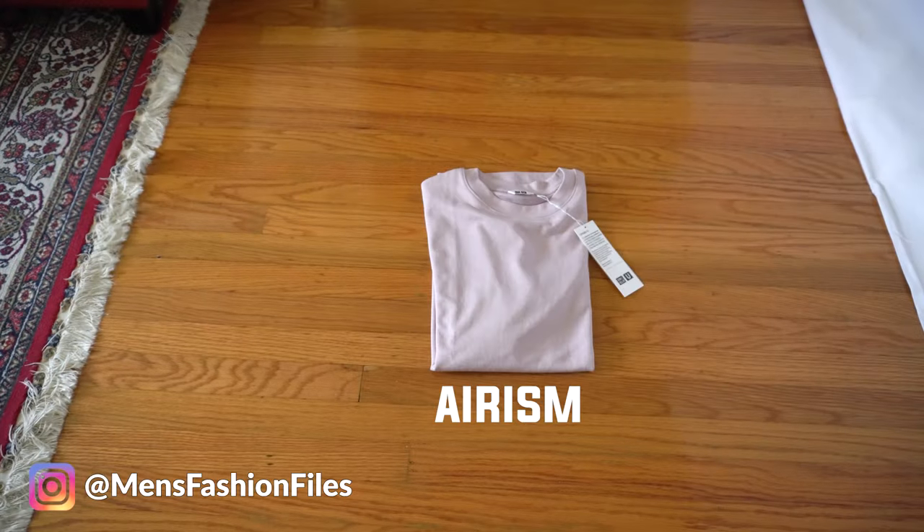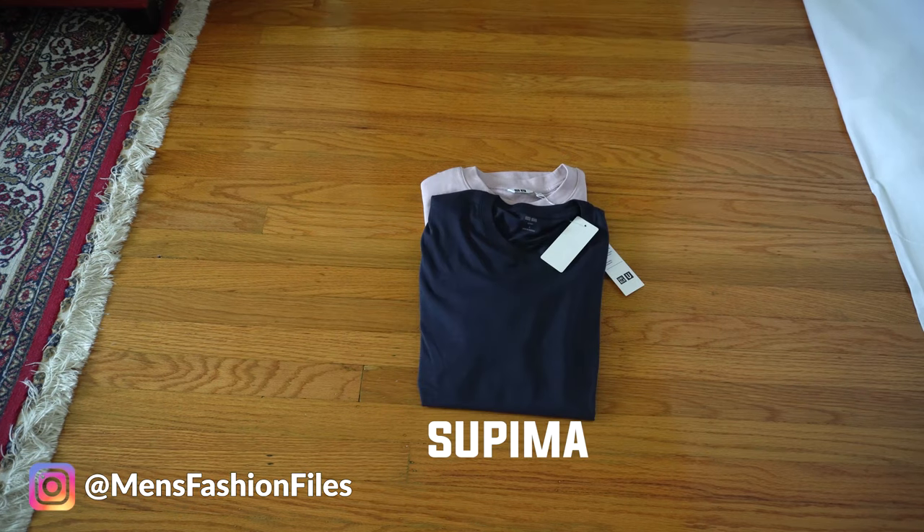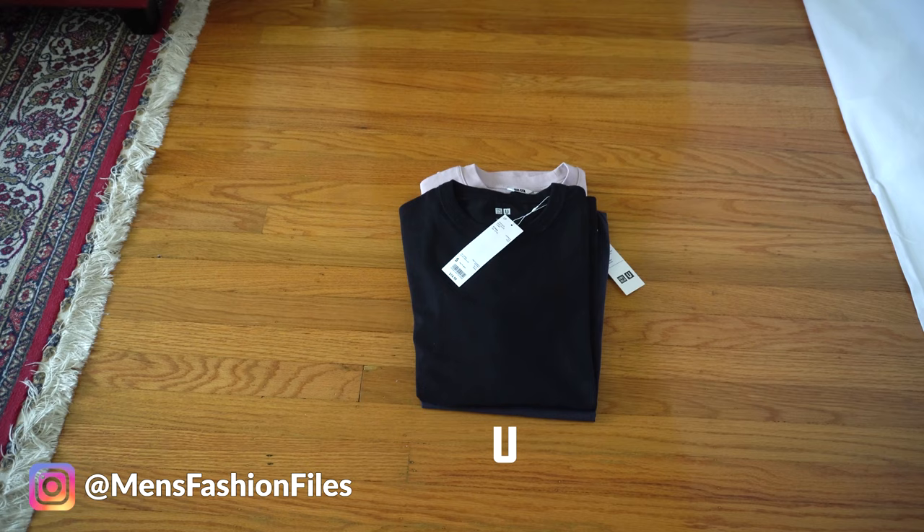We all know that Uniqlo has one of the best fitting tees, but which tee is best for you? Today I have three different Uniqlo tees: the first is the oversized Arism tee, the second is the Supima Cotton tee, and lastly we have the Uniqlo U tee. I'm going to go over the material, the comfort, and do a comparison between all three, so hopefully at the end you'll know exactly which fit is best for you.